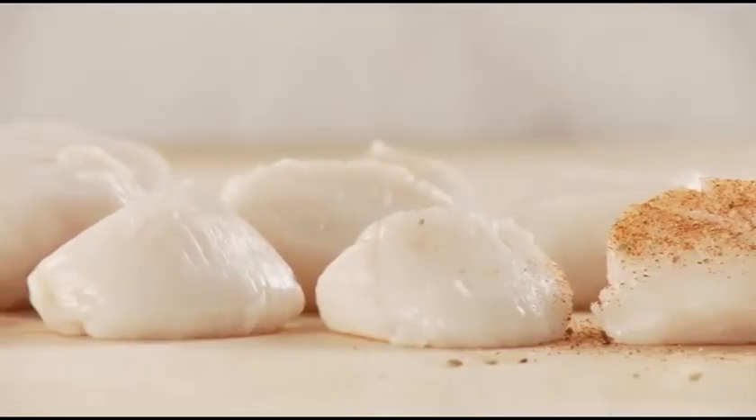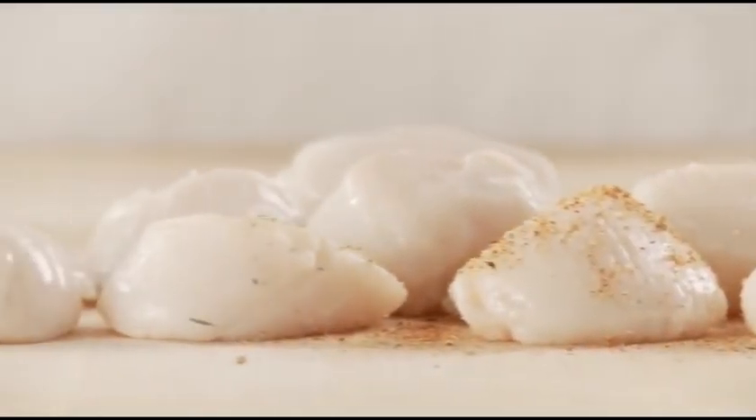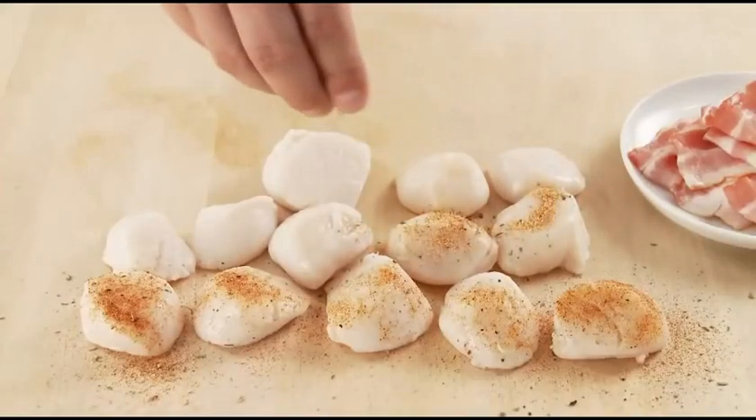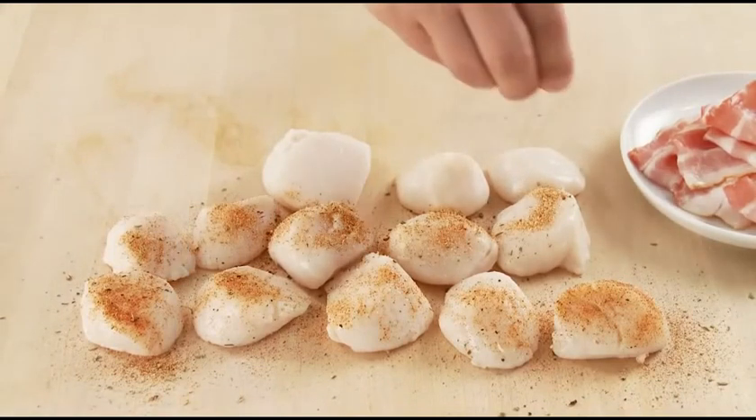Next, sprinkle the scallops with a homemade seasoning mixture of paprika, salt, pepper, onion and garlic powders, thyme, oregano, and a bit of cayenne pepper, or you can use a ready-made mix such as Old Bay seasoning.